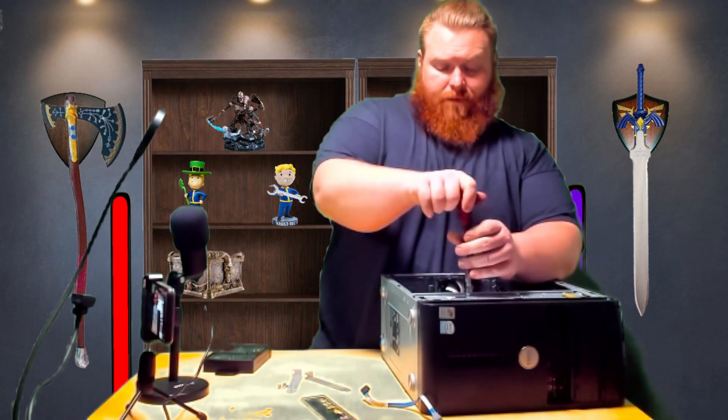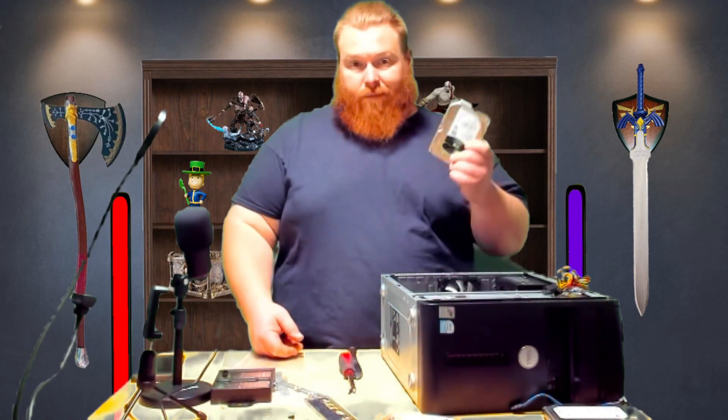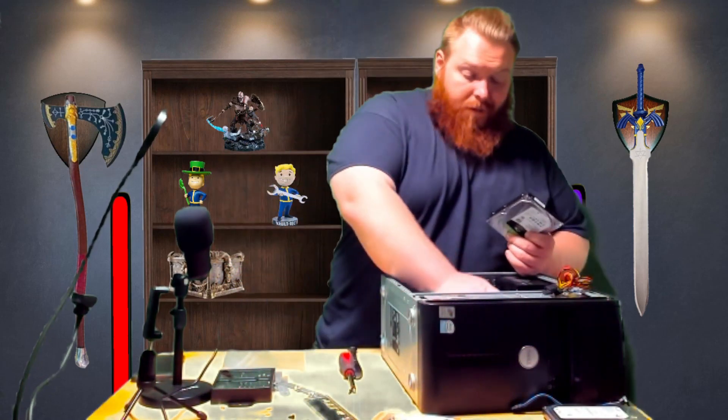I'm going to go ahead and remove the hard drive and use a different one. This is actually what was already paired with the system that these parts came out of, and it already has Windows 10 Pro on it. The other system also has Windows, and it's all fully licensed. As much as I don't want to waste a hard drive — and it is a hard drive, not an SSD — on a work computer, it means I don't have to deal with all the fuss later. So this is sort of a plug-and-play upgrade.